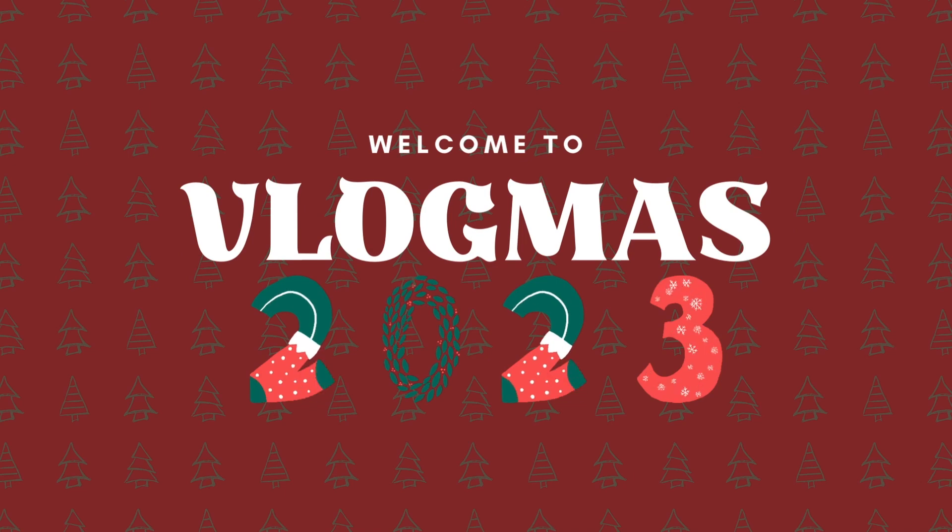Hello, welcome to Vlogmas day 16. Today Jake and I are going to be making four different Christmas cocktails, trying them out, and sharing them with you guys and letting you know what we think. So let's get started.